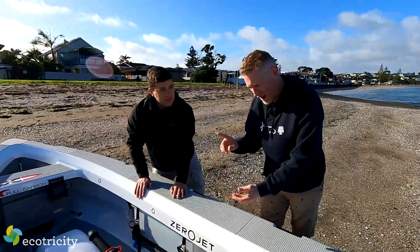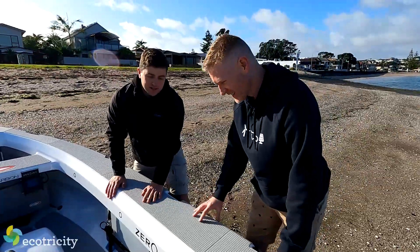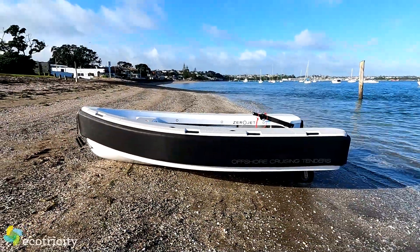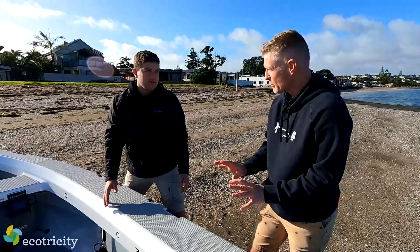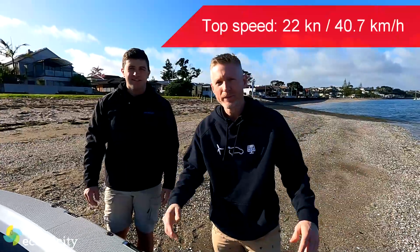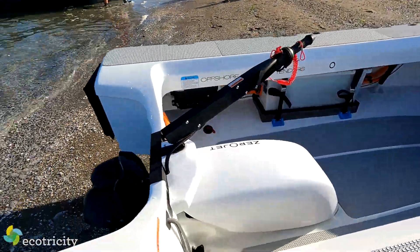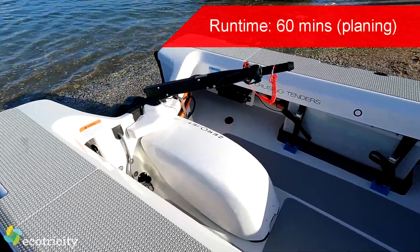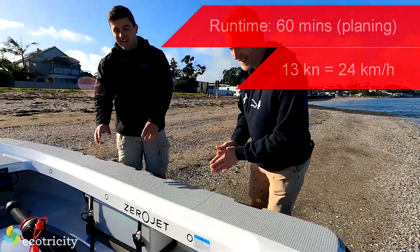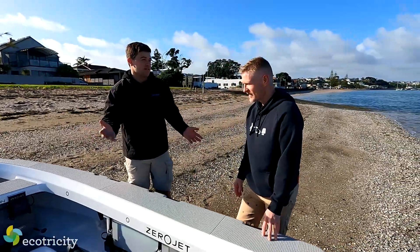Before we hit the water — how far does it go, how fast does it go? It all depends on conditions, but this thing will do a top speed of about 22 knots. At planing speed — about 12 to 13 knots — it'll run for about an hour. And then at slower speeds, day-to-day use, you're getting up to five hours at the three to four knot range.